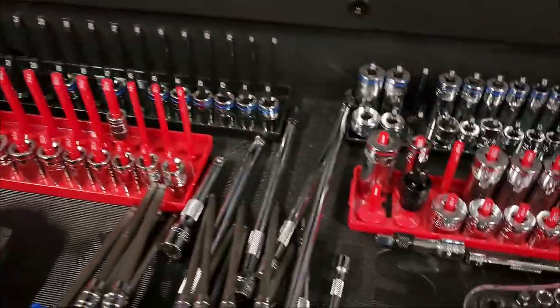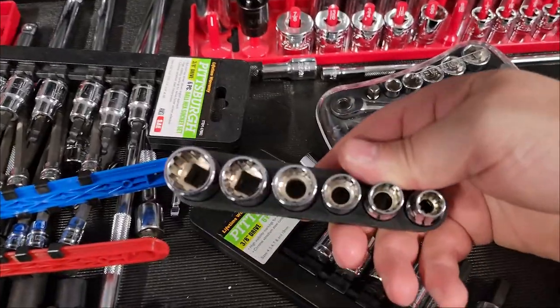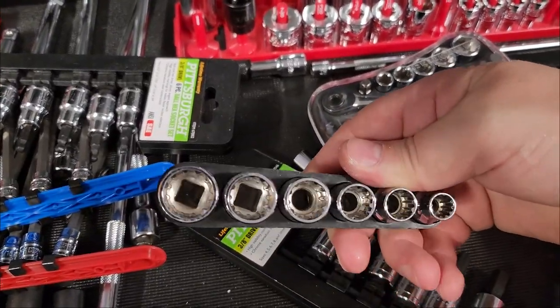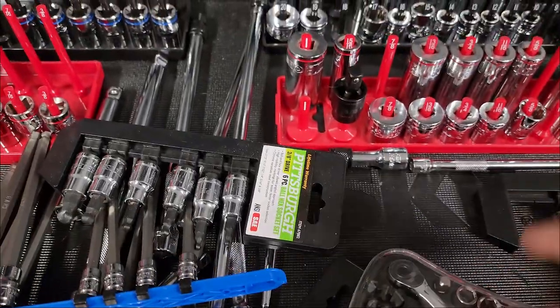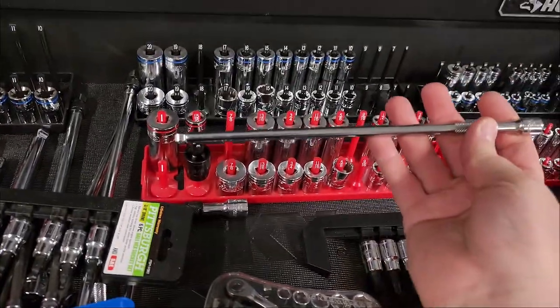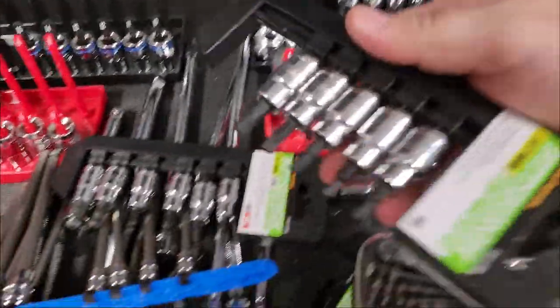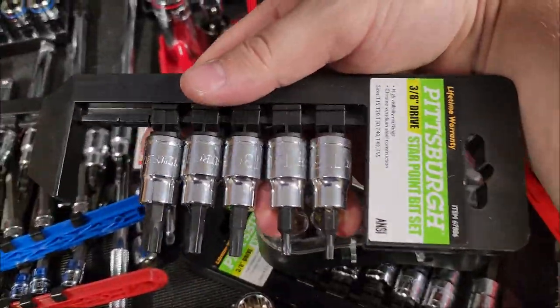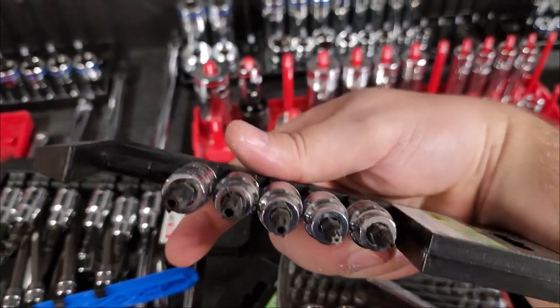There are also star sockets — 12-point or star-pattern sockets — in all different types. Here are some Torx and security Torx sockets; you can see they have holes down the middle for the security pin. These cover a wide variety of fastener head types.